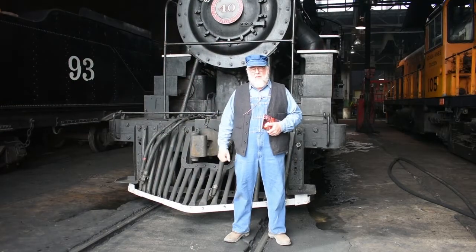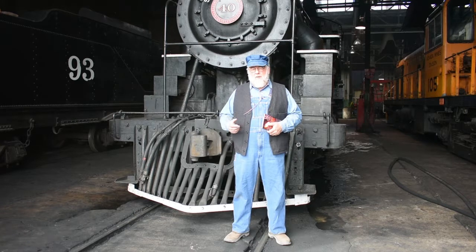Hi, I'm Mark, president of the Nevada Northern Railway here in Ely, Nevada, and I'd like to welcome you to this episode of Iron Horse Cookery.